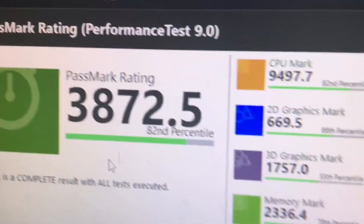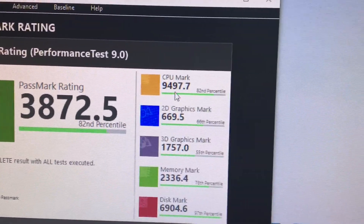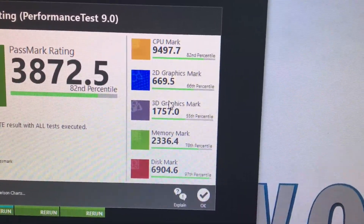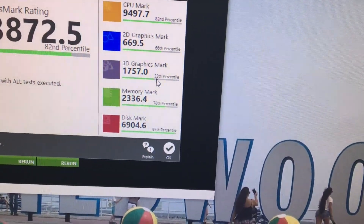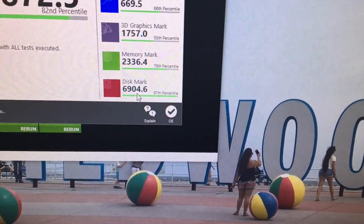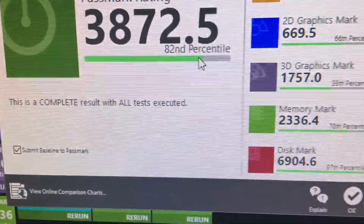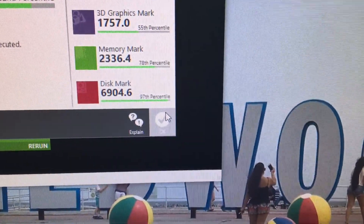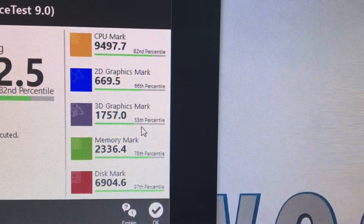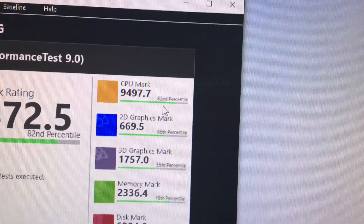Here are our Passmark scores using Performance Test on Windows: 9,497.7 on the CPU Mark, 16,669.5 on the 2D Graphics Mark, 1,757 on the 3D Graphics Mark, 2,336.4 on the Memory Mark, and 6,904.6 on the Disk Mark. This puts it in the 82nd percentile for CPU, 97th percentile for disk, 78th percentile for memory, 55th percentile for 3D, and 66th percentile for 2D graphics.